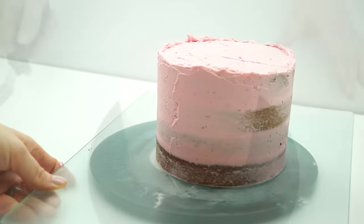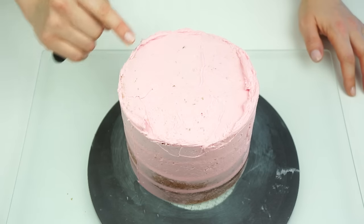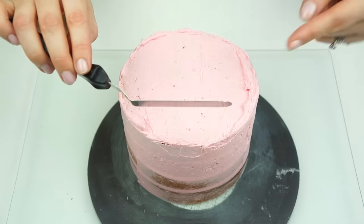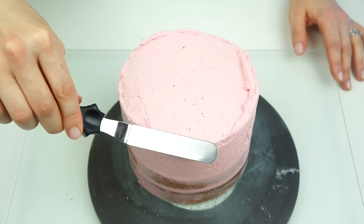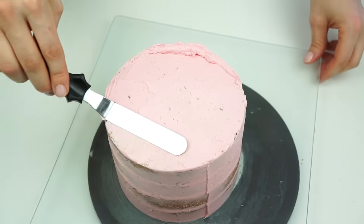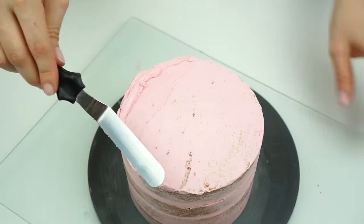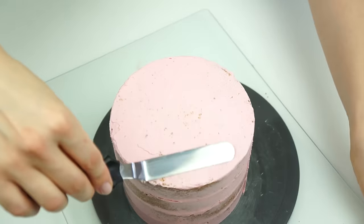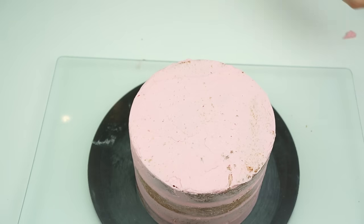To smooth the top and give us a nice base for the final coating, I take my offset spatula, hold it against the edge, and just pull back. Once the cake has a nice thin layer of buttercream all the way over the outside, I'm going to pop it in the fridge for around 15 to 20 minutes — all we want is the butter in our buttercream to firm up.